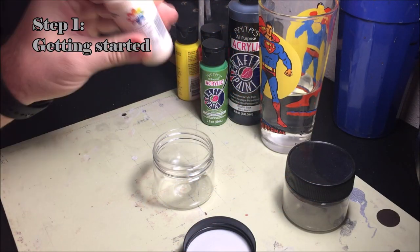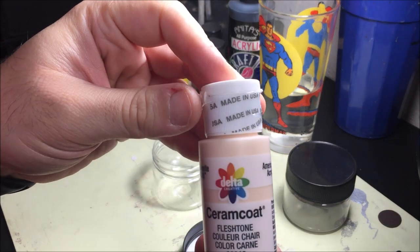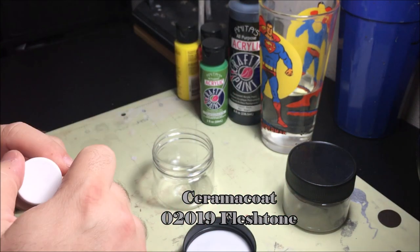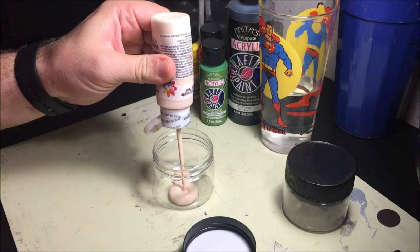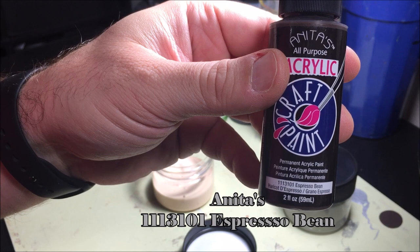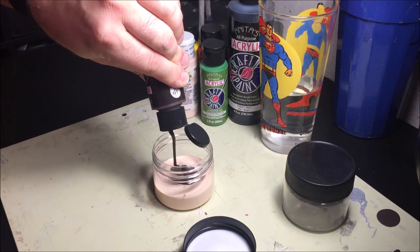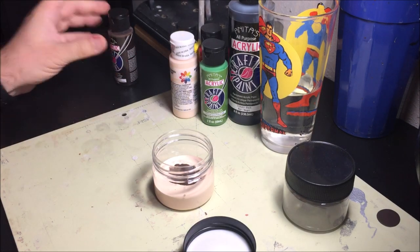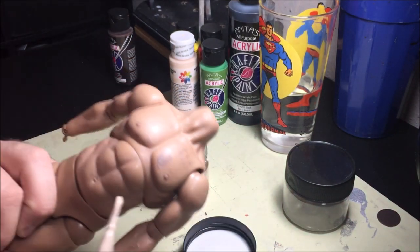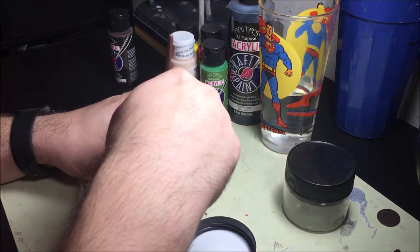I start off by mixing a medium skin tone. If you've seen my previous tutorials, you'll know that I use the medium skin tone as the base. Be sure to shake all of your paints well, then add about half a bottle or one ounce of the light flesh tone, then add a good amount of dark brown. Mix well and test on the donor body. You can see here that after the first round of brown, we're not even close, so we need to keep going.